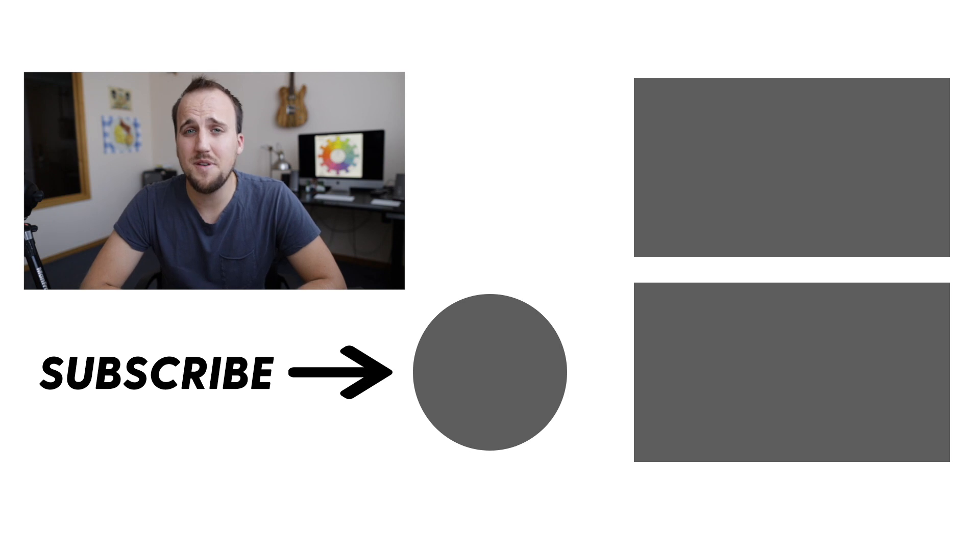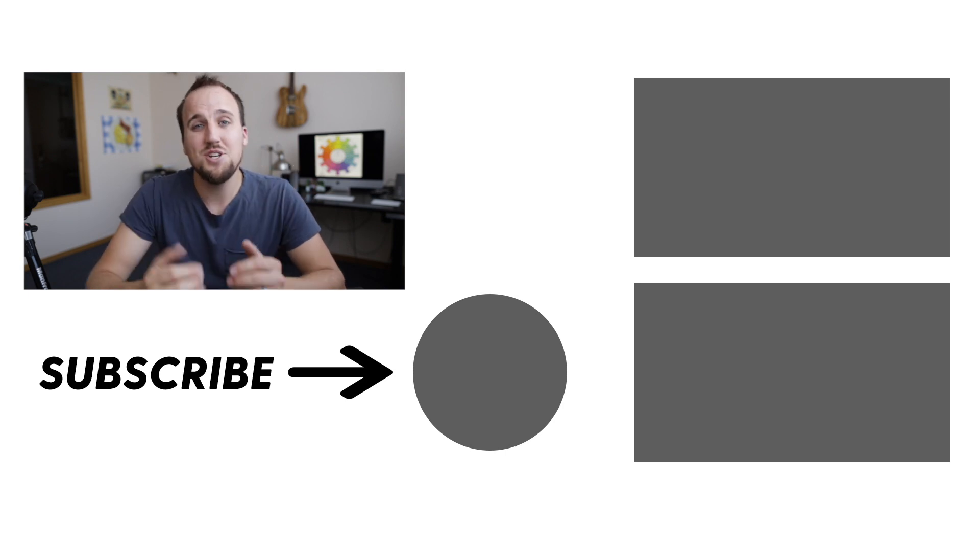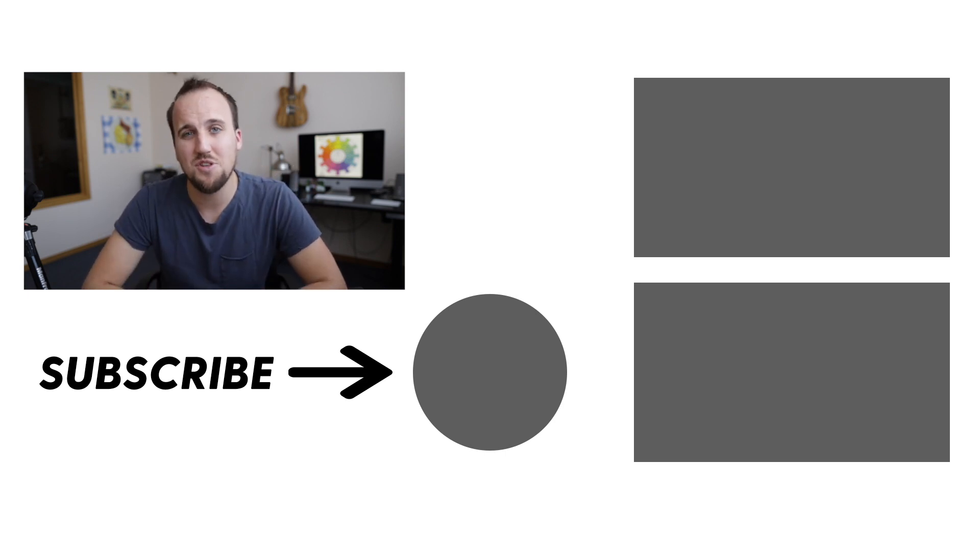Thank you so much for watching. If you found this video helpful, hit that thumbs up button and share it with your friends in ministry. You can check out some related videos right over here, and don't forget to subscribe to the Churchfront channel to continue receiving all of our latest content to help you grow yourself and grow your church.